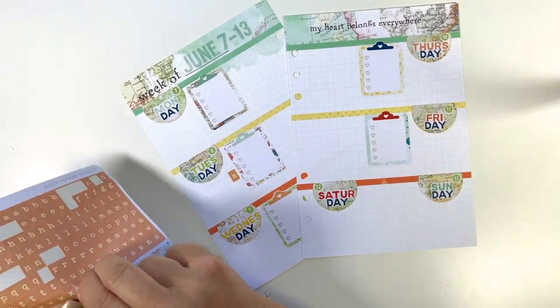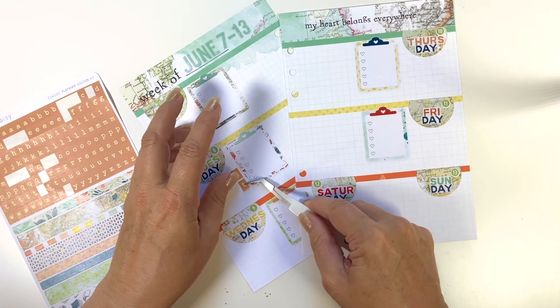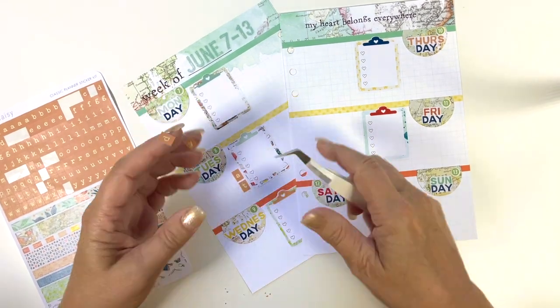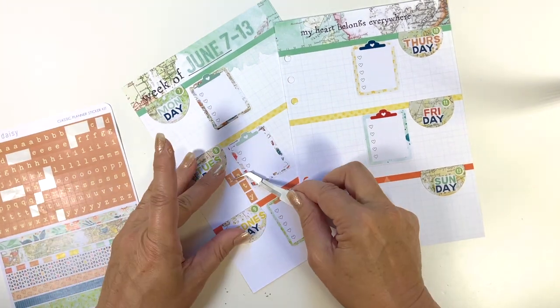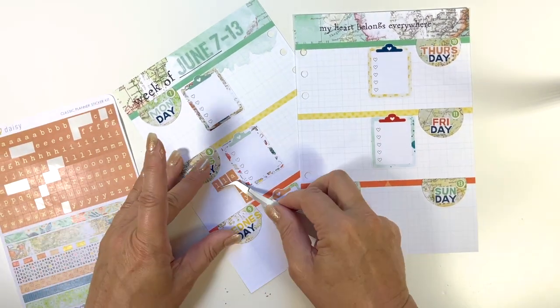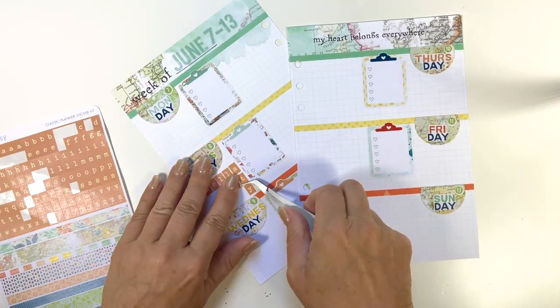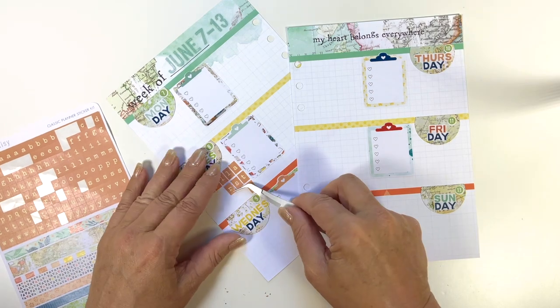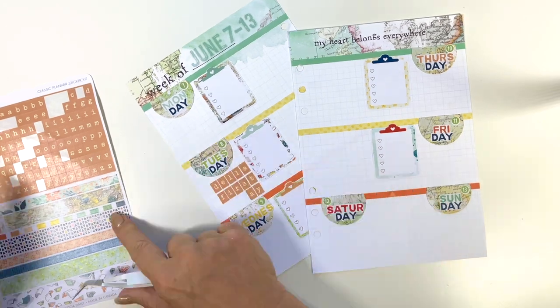When I have things that I really want to stand out, I will use the alphas that are included in the kits. For this one it will say 'Della's first day,' but I want it to align to the right, so I'm starting with my last letter rather than my first, because it's very difficult to get them all lined up correctly unless you start with the right-hand side if you're aligning them on the right.